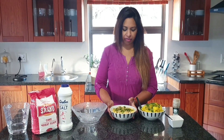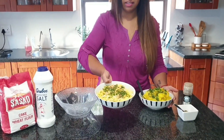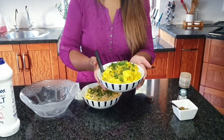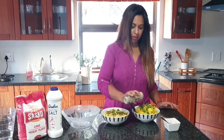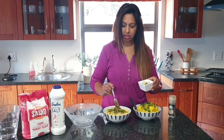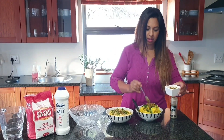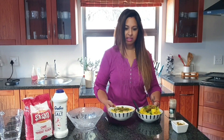What I've done so far is I've got my fillings already cooked and cooled down. Here we have nice cheese and onions, and here we have yellow potato. I'm just going to add some pepper to this and add a spoon of chilli paste. I'm going to cover that and leave it aside.